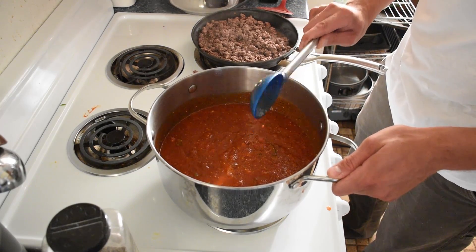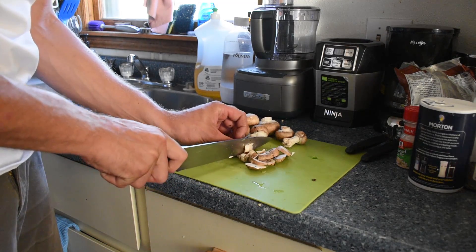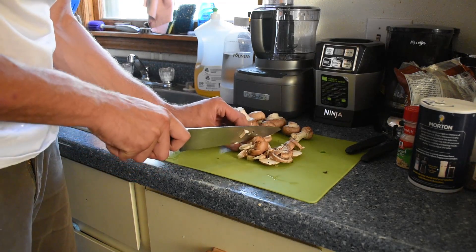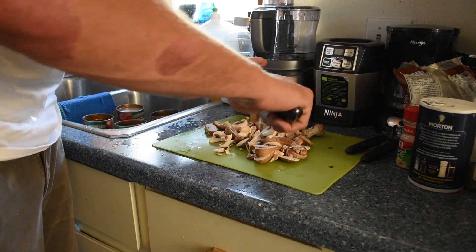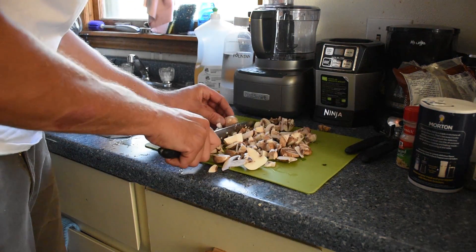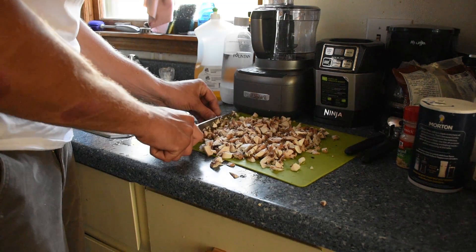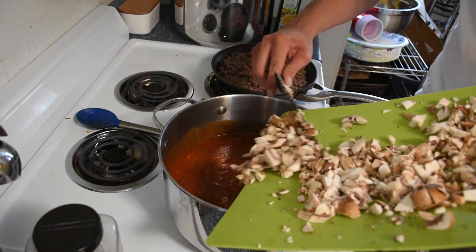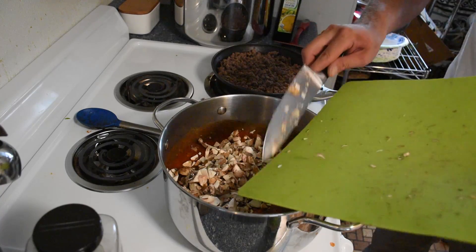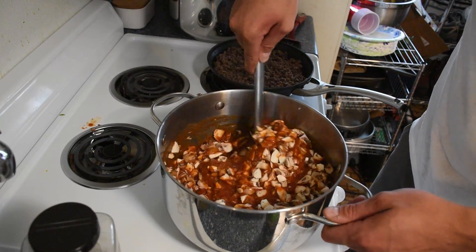We're going to cut up some mushrooms and add them in. When I cut up mushrooms for this meal, there's no rhyme or reason — I'm not putting them into nice slices. I'm just going to chunk them up into diced little bits just to have mushrooms and the flavor in my spaghetti. We're not getting fancy, just little bits. Go ahead and add in our mushrooms. Oh yeah — lots of mushrooms. This is going to be so good.